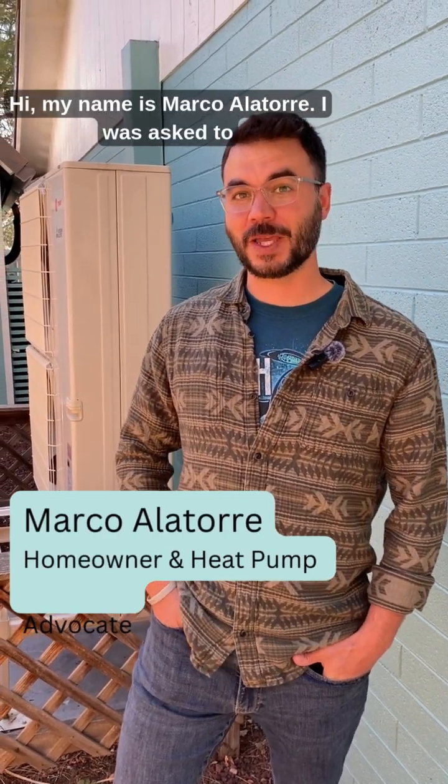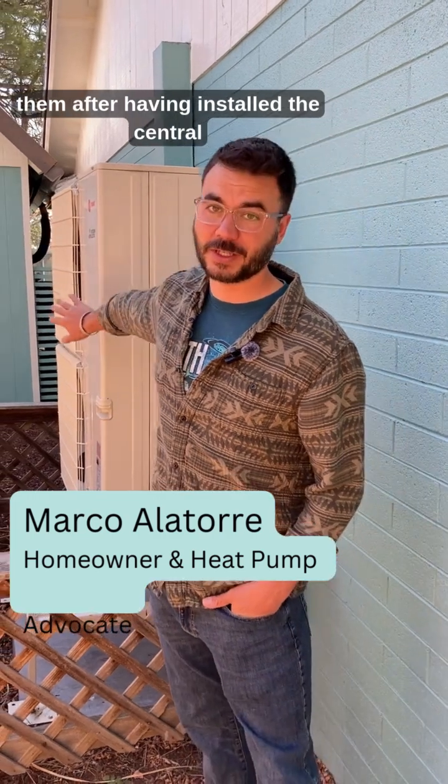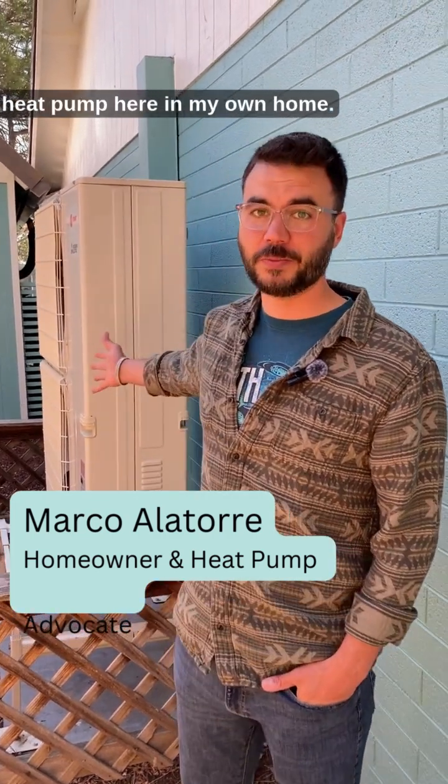Hi, my name is Marco Alatorre. I was asked to explain a little bit about heat pumps because I know a lot about them after having installed this central heat pump here in my own home.